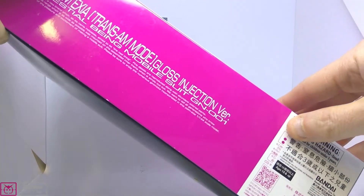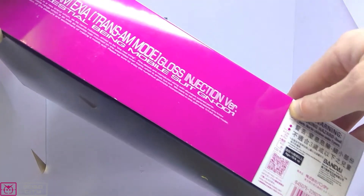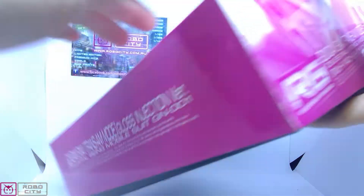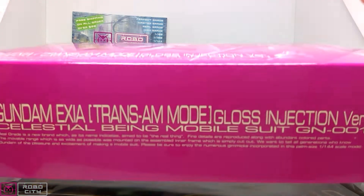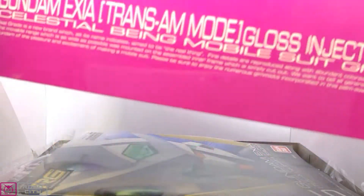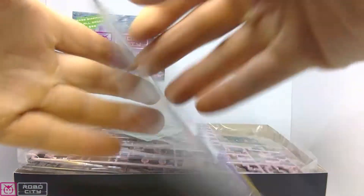Outside Japan it's going to cost a little more, but totally worth it. It's actually priced at 55 Australian dollars, which is very close to what we pay for normal Real Grades here anyway — just a few dollars more. So at that price point you couldn't really walk past it if you like the Trans-Am colors and you're not an awesome painter like Lance is. I just want to mention his Double O Riser entry — from standard Riser into Trans-Am Riser — that was his winning entry a couple of years ago, really cool.